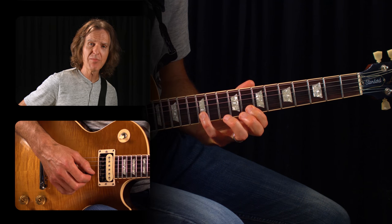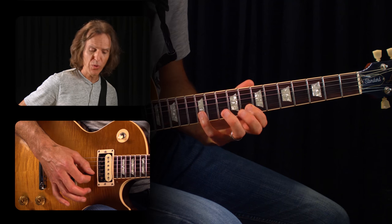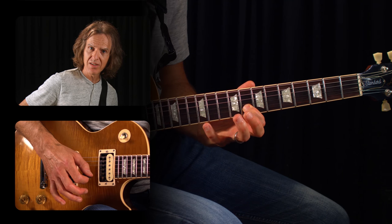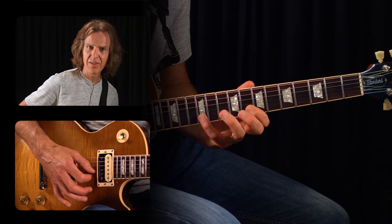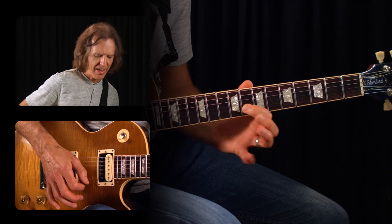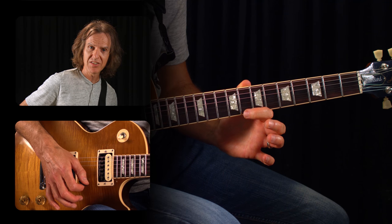Try to keep the notes the same volume — you don't want to pick hard and then get a weak pull-off. We want to pick and then make a good solid pull-off. Pick, pull-off. And then from that point we're going to pull that first finger off to the open second string.